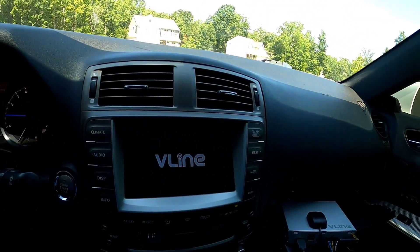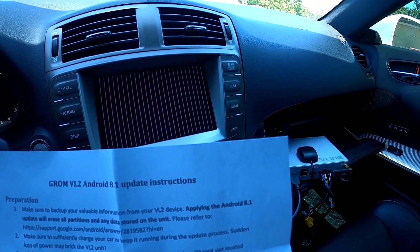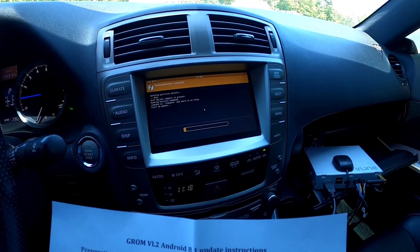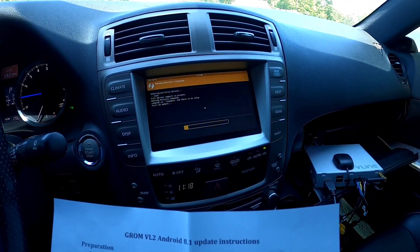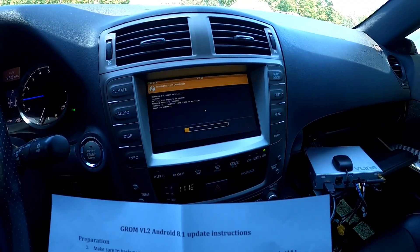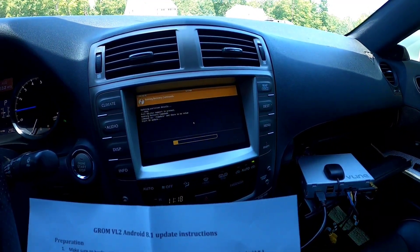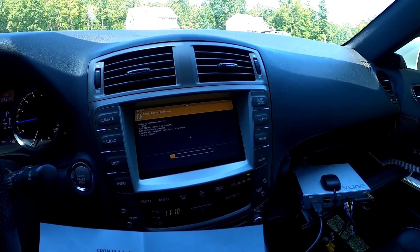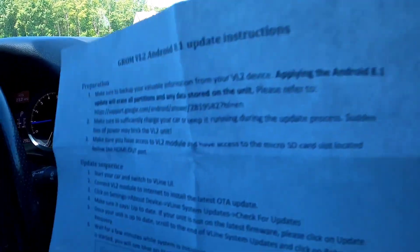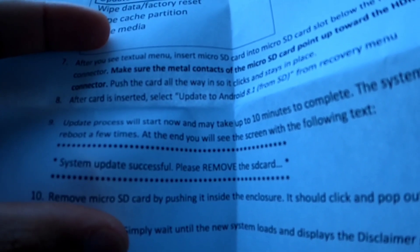According to the instructions — which maybe I do need — make sure you keep the car running. It's running now, so we're good to go. The update is running. All it tells you is don't remove the card until it is done. The process can take up to 10 minutes to complete, and at the end you'll see on the screen: 'System update successful, please remove the SD card.'